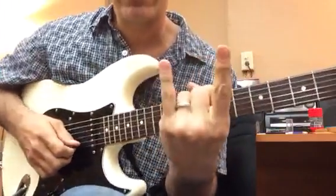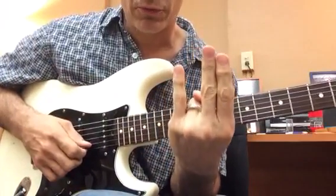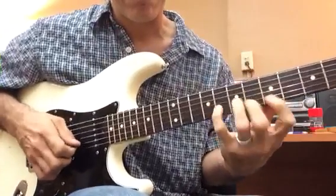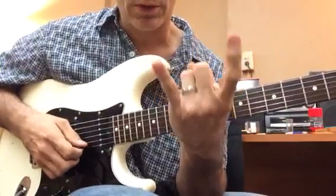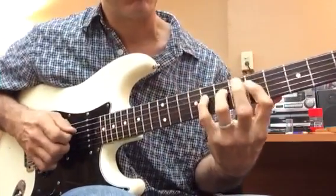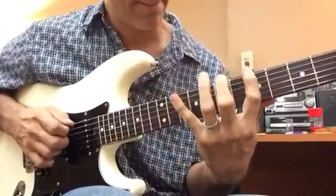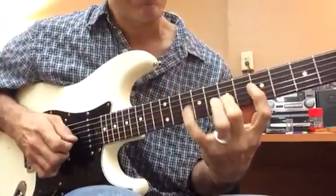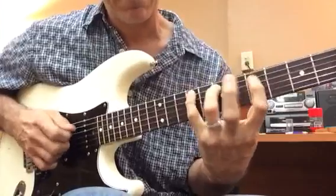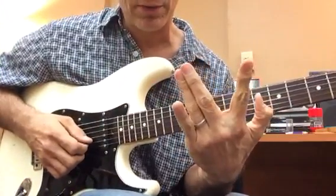Now I can also do the combinations of three: one-two-four, half step, half step. I might do one-three-four, whole step, half step. Two whole steps like this. And then two whole steps: one-three-four. And then the other one would be one-two-three with a whole step in between.